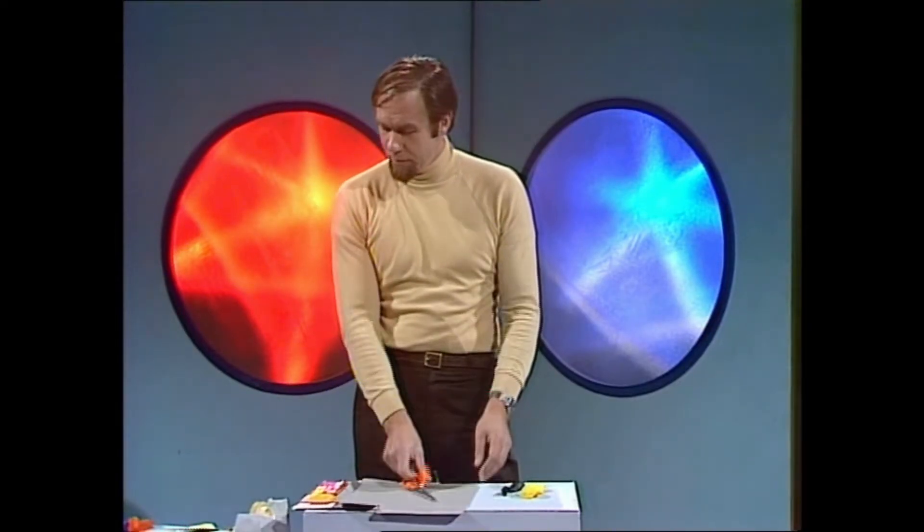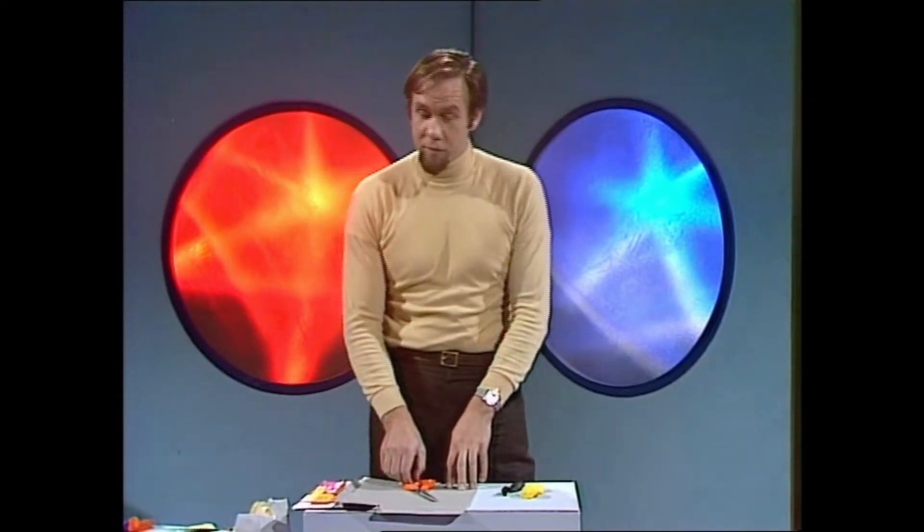And it doesn't require much other than patience, except for a cereal packet — an old one — a bit of clear sticky tape, and scissors, and of course a balloon.